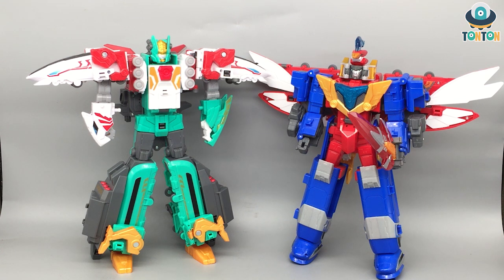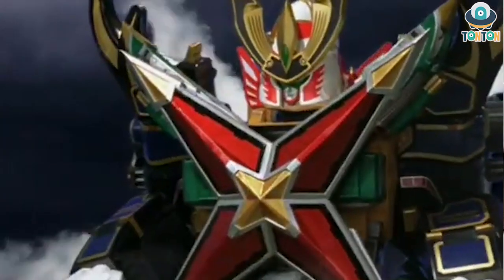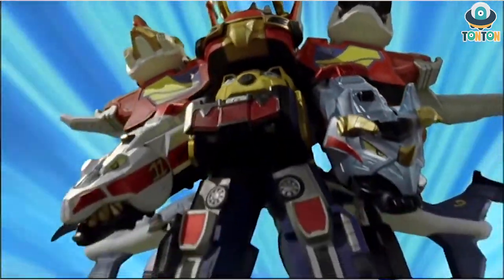We have seen this in the Ninja Storm Megazord, the Samurai Megazord, and the RPM Megazord. That is the Japanese way of doing things.